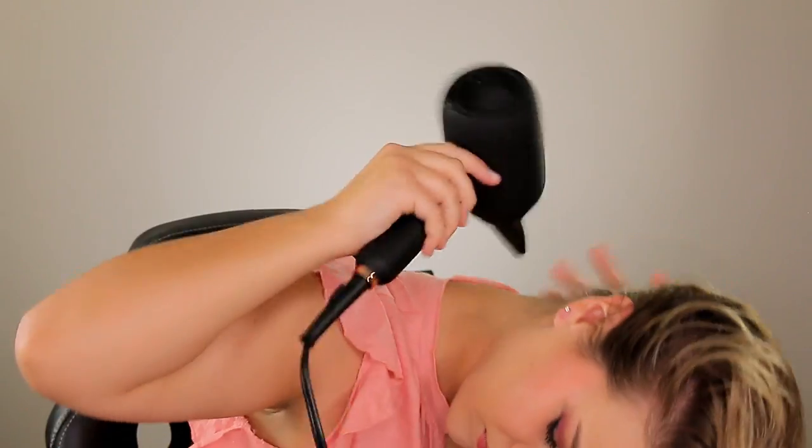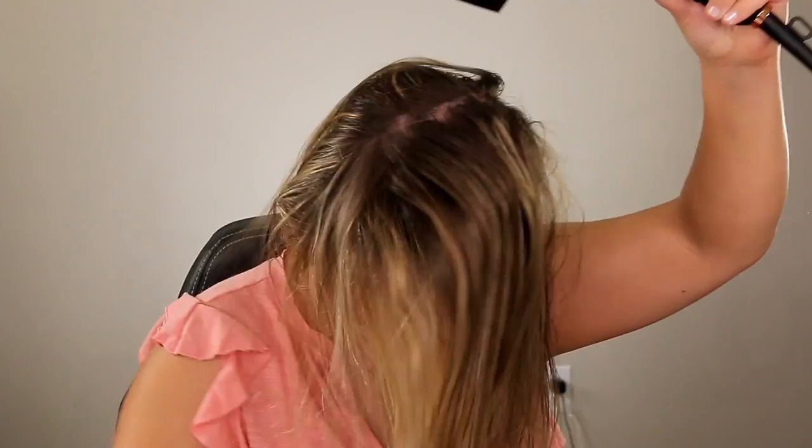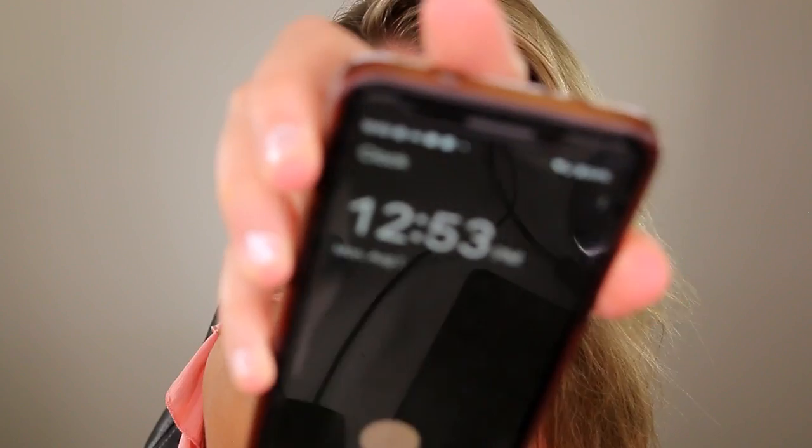Starting off with the concentrated diffuser first. The buttons are very stiff — I have to use two hands just to turn it off. All right, it's 12:50, so let's see how long it takes me. Ladies, please turn your heat down; it does not need to be so hot that it burns your skin. It's now 12:53, so it took three minutes to blow dry my hair — that's crazy.